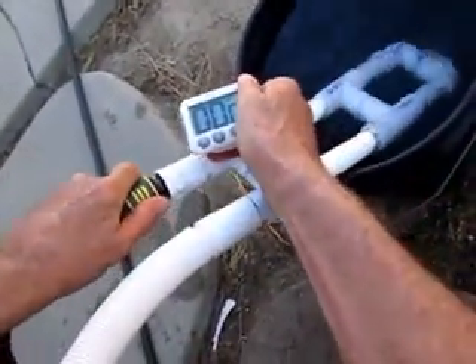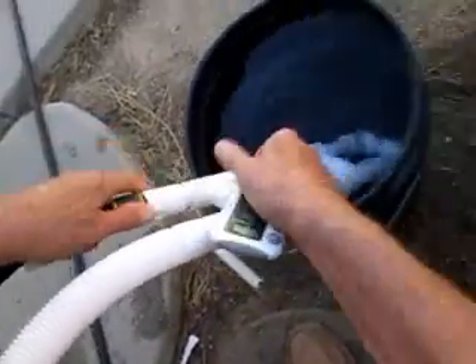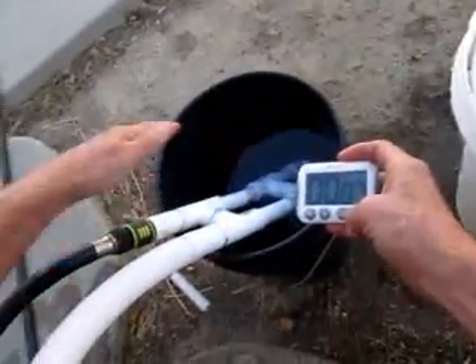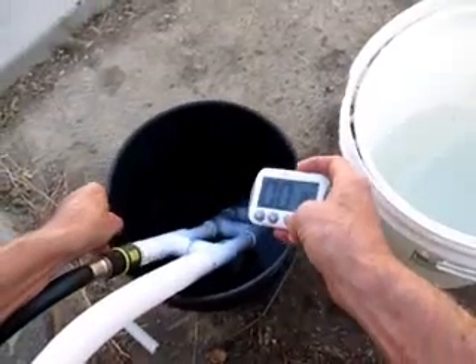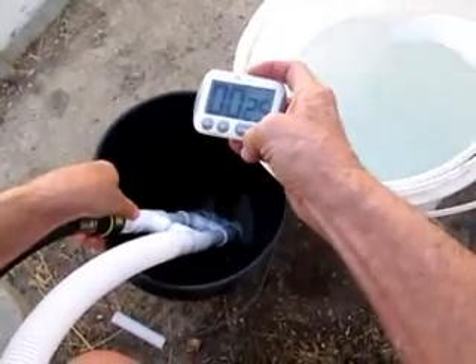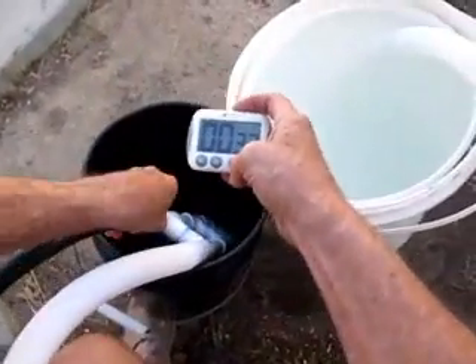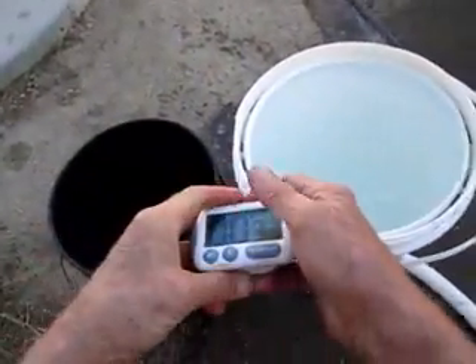The water is going from here using the hose pressure into the six and a half gallon pail. So far we're at 18 seconds, 22 seconds — roughly 33 seconds to fill it up. And there's the water that was in the five-gallon pail. Thanks for watching, bye.